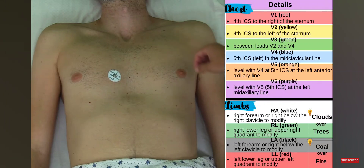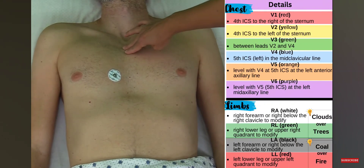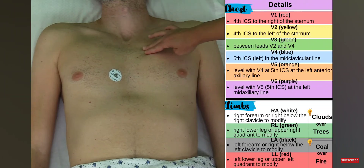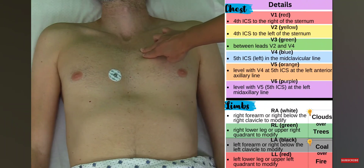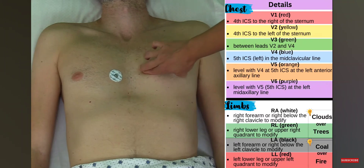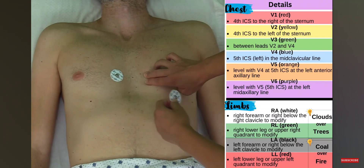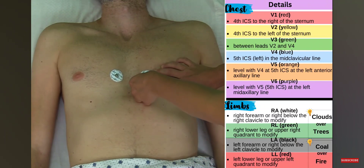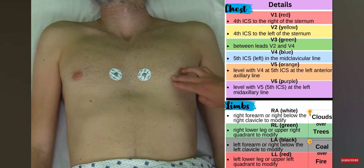Next is V2. I follow the same procedure: find my notch, go down to my angle of Lewis, then go over to the left — that's my second rib. Sliding down, I pass the second intercostal space, then the third intercostal space, then arrive at the fourth intercostal space. I'm left of the sternum, and it should be level with V1 — so I'll place it right here.